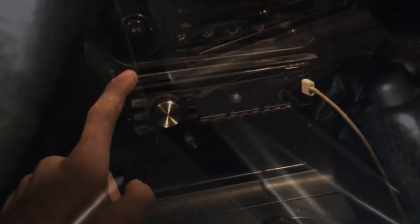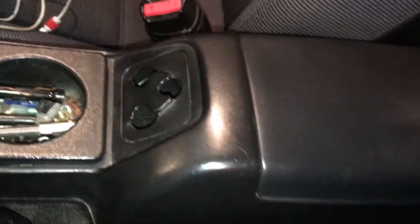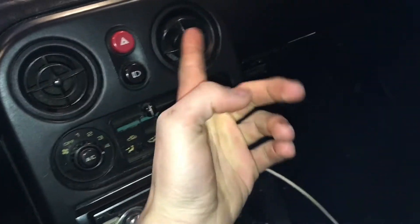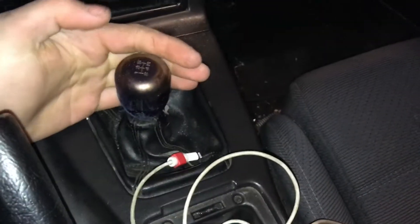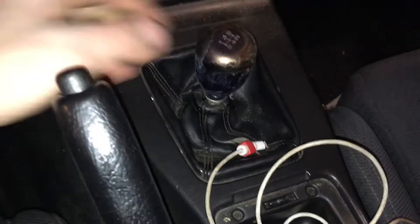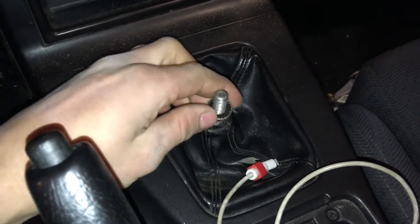I'm gonna show you guys how to fix that and how to properly install it. The first thing we're gonna do is pull all these little screws out. Once you have this whole center console piece out, you can pull the tombstone out — the tombstone has a screw here, screw here, and there are screws here and here for the center console. When you're going to pull the stock shift knob out, usually you just turn it. This one I have a nut on the bottom, but that doesn't matter. Once you have the shift knob off, you can slowly pull out the center console.